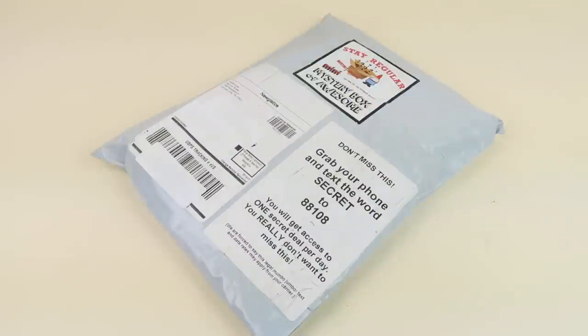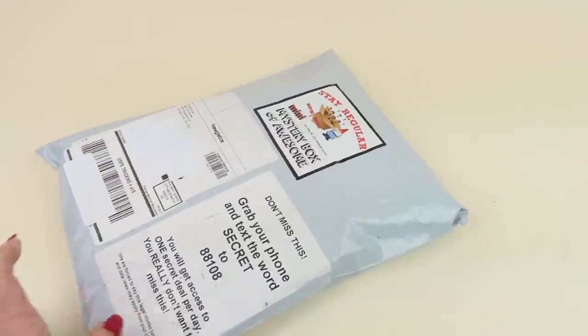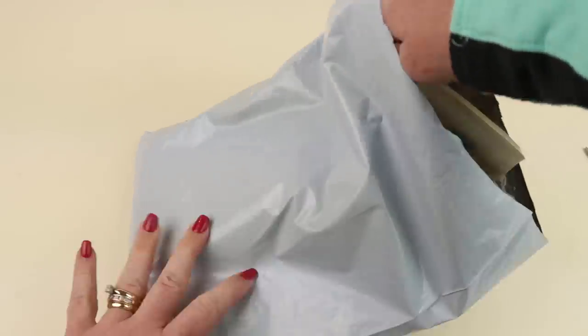This is my unboxing for the Mini Mystery Box of Awesome for March 2019. This subscription is only ten dollars a month and it's just a mystery box — you get random stuff. Let's see what we got.